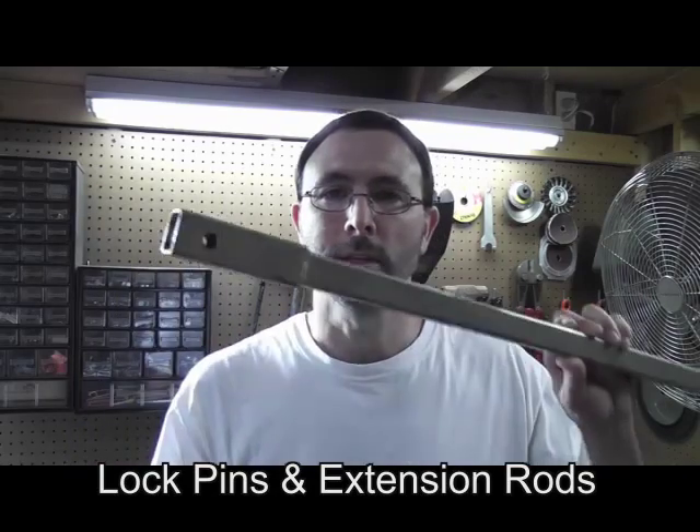Steve here with another instructional video from Hydro Missions International. In this video, we'll be discussing two critical components used in hand drilling for water, namely lock pins and extension rods. We'll also be discussing how to properly use these in conjunction with the cracking tool to get through compacted gravels and consolidated soft rock formations.